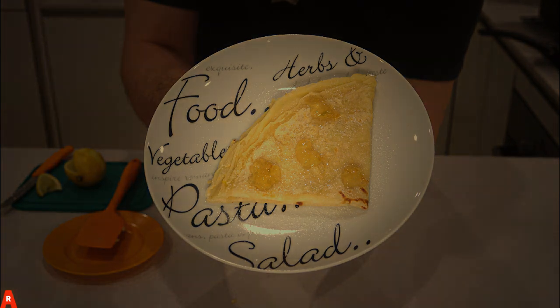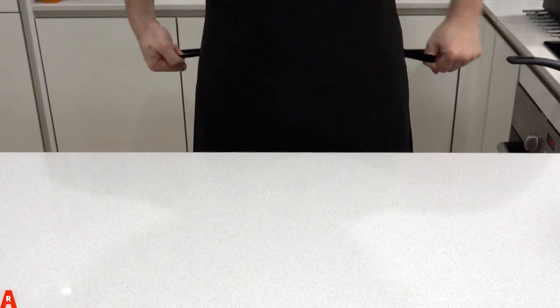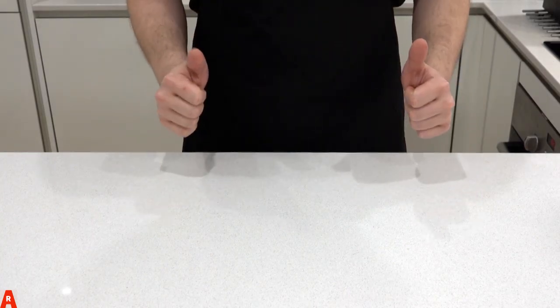I love dairy, but dairy doesn't love me, which is why we've gone lacto-free here. First, get your apron ready. Now you are good to start.